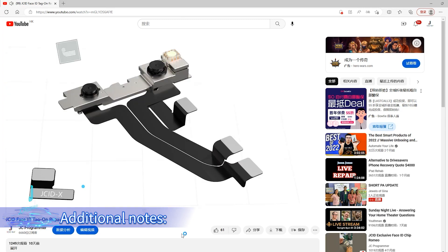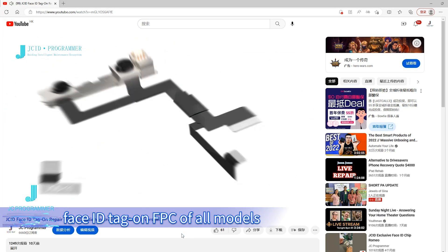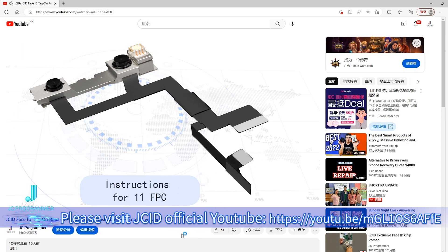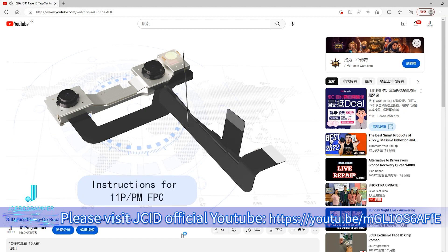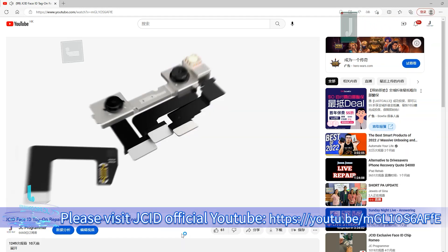Additional notes: if you need instructions for the JCID Face ID tag on FPC for all models, please visit the JCID official YouTube channel at https://2.b/ngl1os6f.